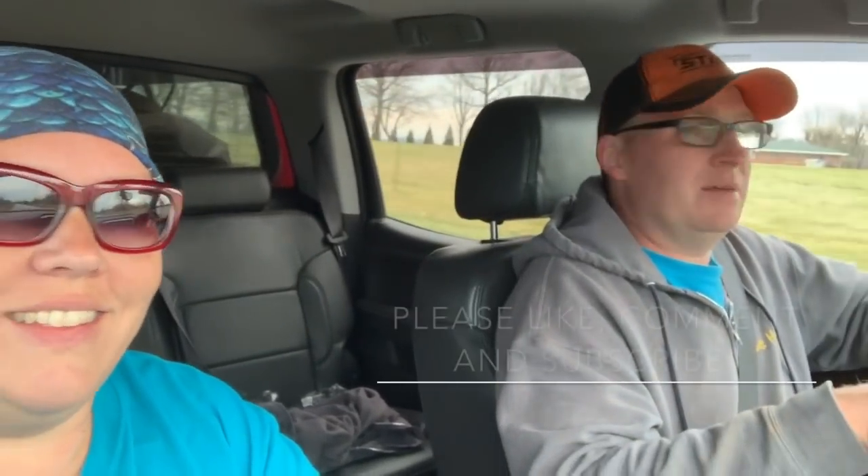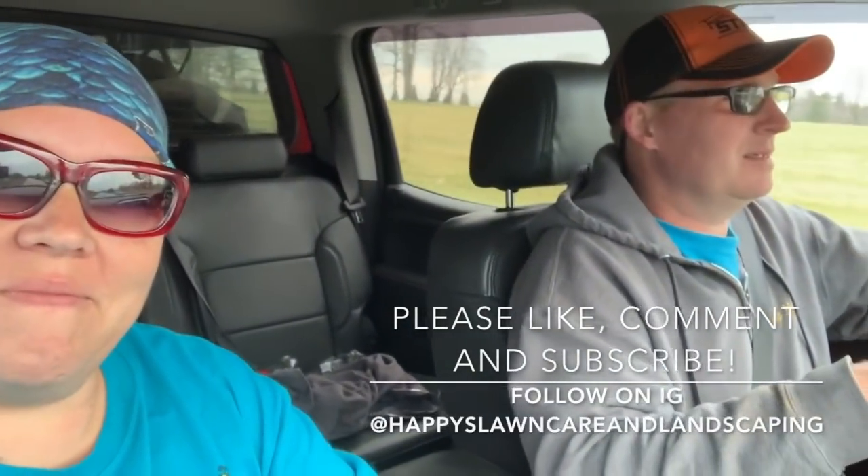This is what you all have been waiting for. This is our boss. Good morning. What are we doing? We are going to mow our first lawn of 2019. It's a new client, so we'll probably just do a before and after of it.